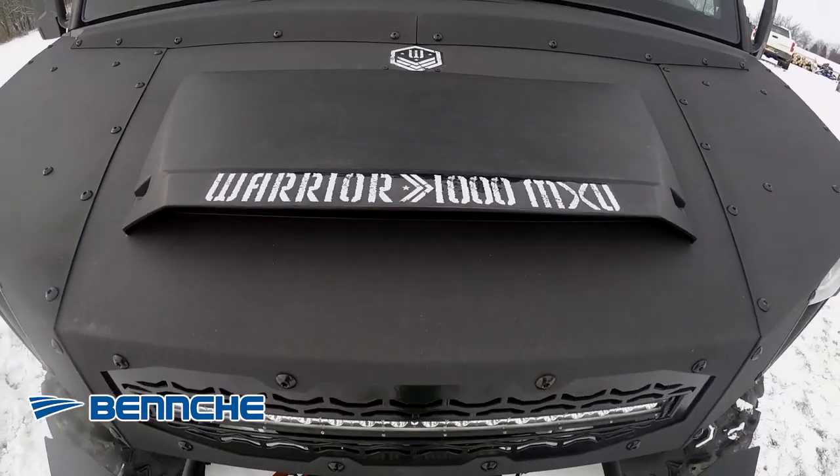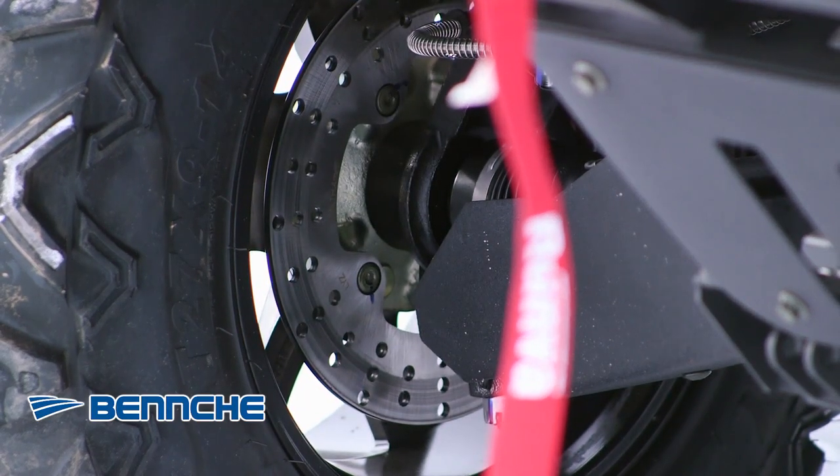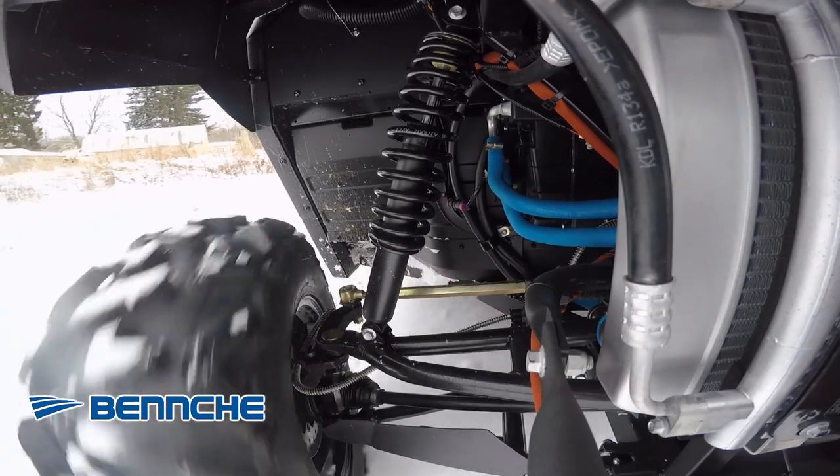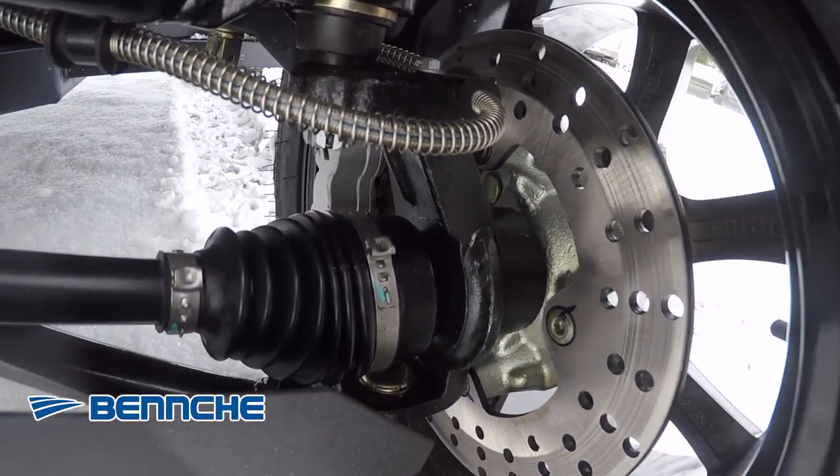The entire body is made of metal, including steel front and rear A-arm guards. Stopping power is provided by front and rear hydraulic disc brakes with drilled and slotted rotors and dual piston calipers.